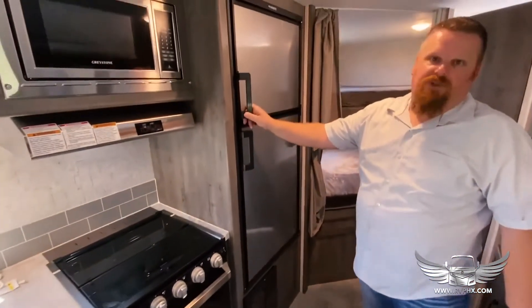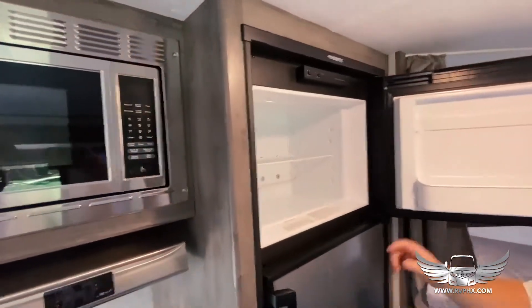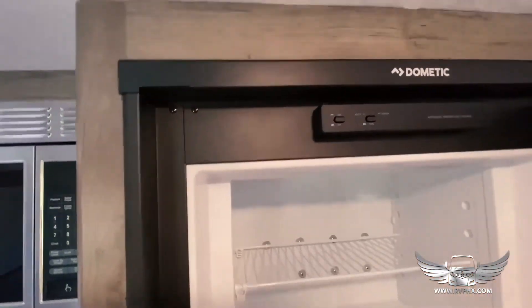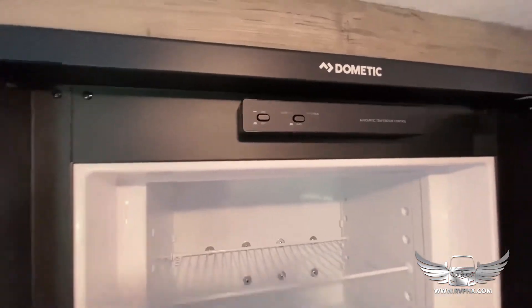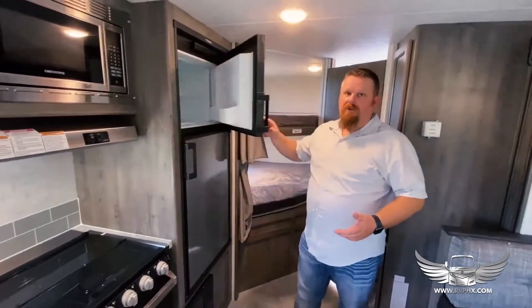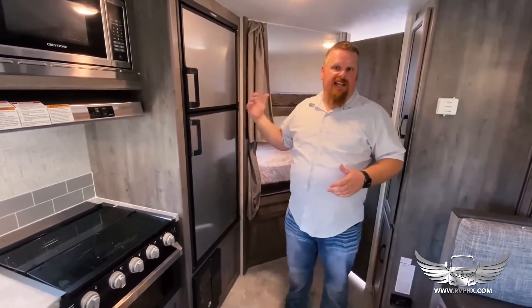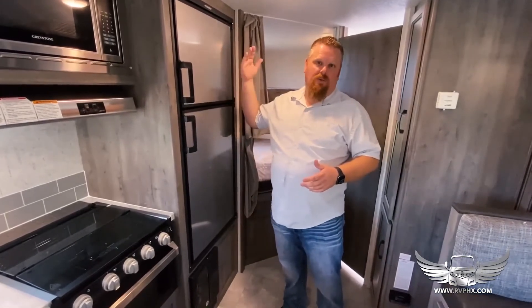We have a refrigerator — to operate it, you open this up and there are two buttons. The one on the left is to turn it on and off, and the one on the right is for gas or auto mode. If you're going to an RV park with park power, run it on auto. If you're dry camping, run it on the gas mode — gas mode is where the button is out.